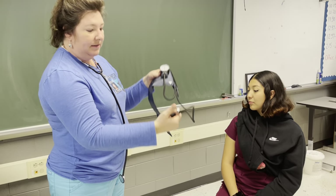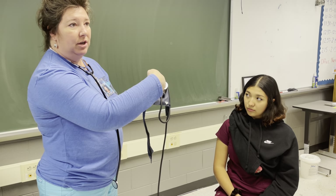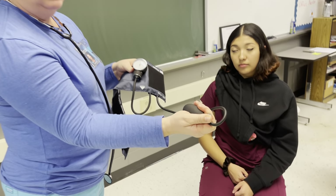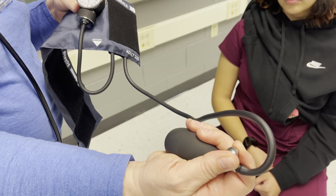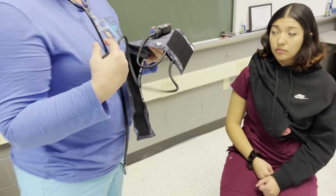When I take the bulb and I start to pump it up, you'll hear it in your stethoscope. When I slowly start to release this, you'll hear it hiss. You don't do it really fast, you do it very slowly. And at the same time, you're listening for the heartbeat.